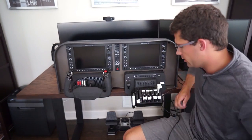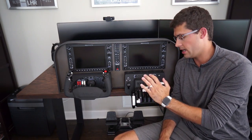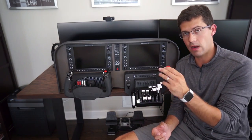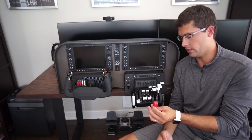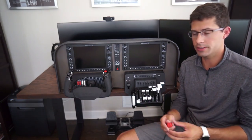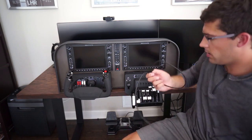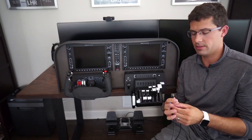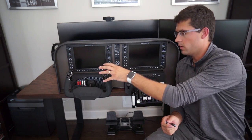One other little feature on these components — you can see these throttle quadrant levers. They can be swapped out for more general aviation look-and-feel pieces, like a mixture lever. It comes with prop, throttle, and mixture. Both the yoke and throttle connect really simply with just USB-C, and they come with a USB-C to USB-A cable. No separate power adapters are required, which is really nice.